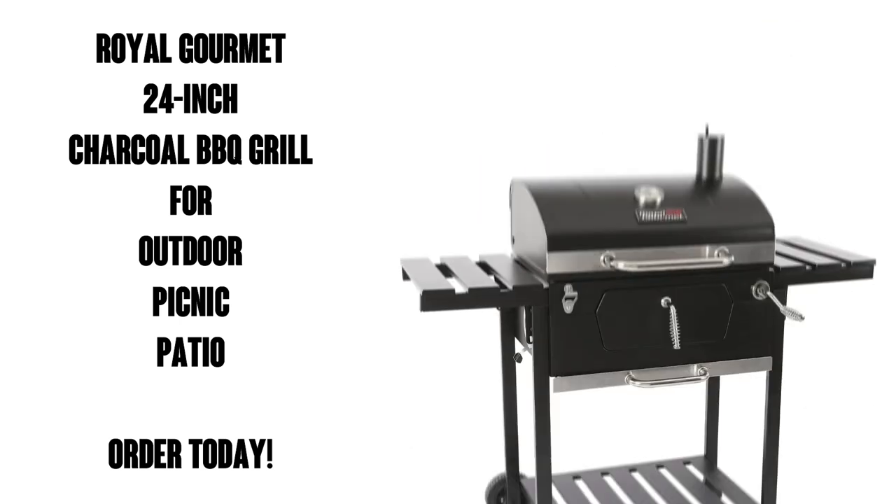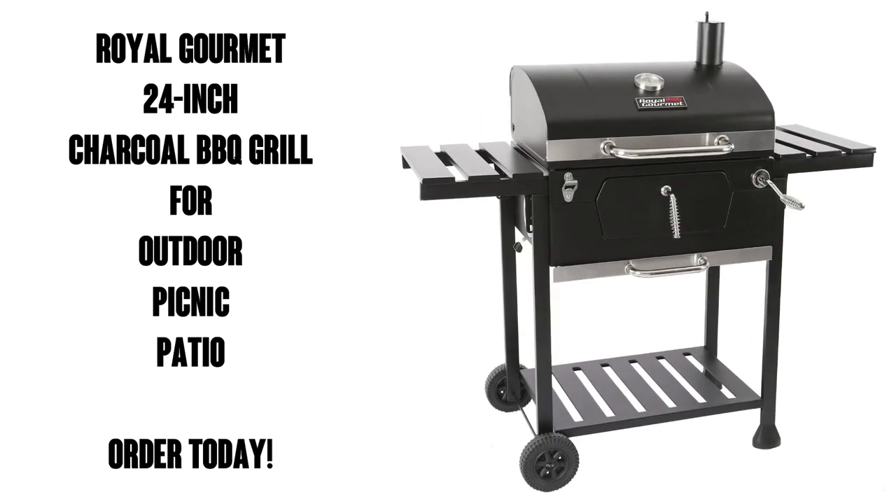So there you go. If you love the taste of charcoal grilled food, then this grill is probably for you. So pick up yours today. You're gonna love it.